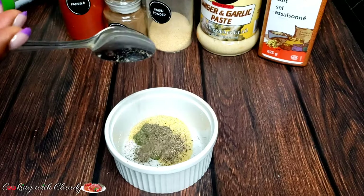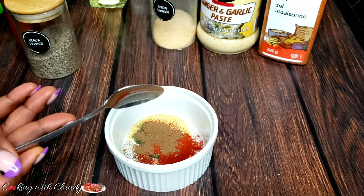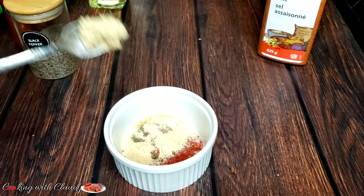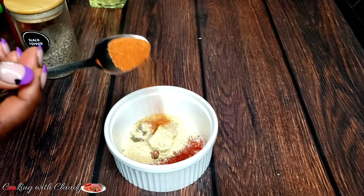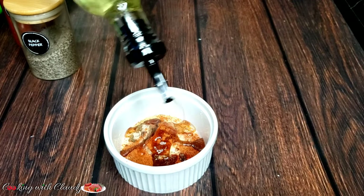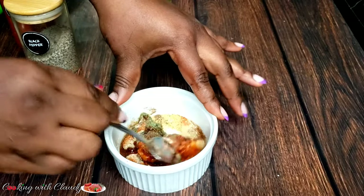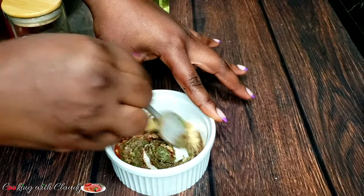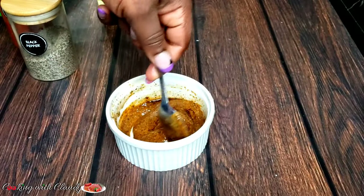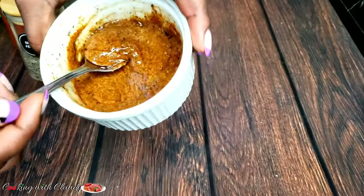Start by mixing all the ingredients together with some cooking oil or any vegetable oil of your choice. I have a beautiful looking marinade right here — it's so flavorful already.